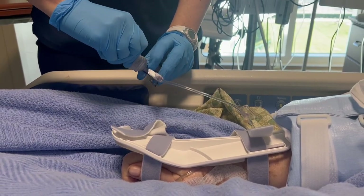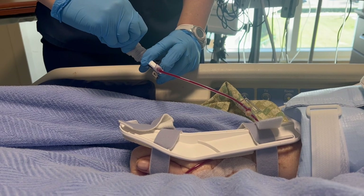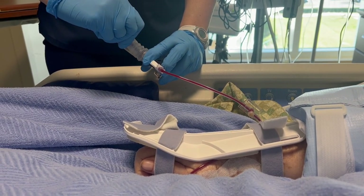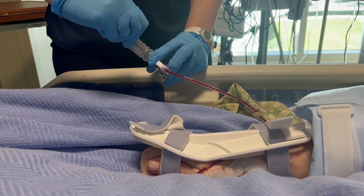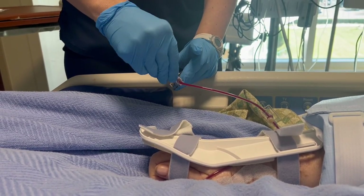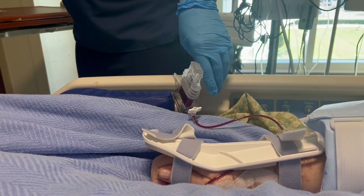Hi guys, welcome back to EmpowerN and welcome back to another video on our ICU series. This video is kind of piggybacking off the last video that I did. In this video we're going to learn how to draw blood from an arterial line. If you have not seen it already, please click the link below where you can see my video on how to set up for and monitor an arterial line.